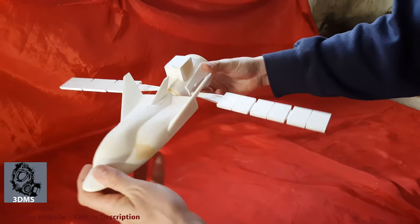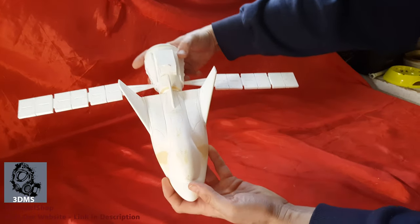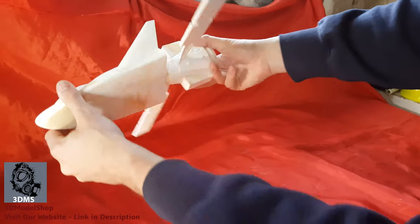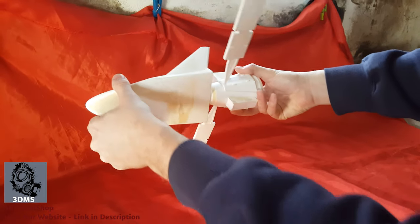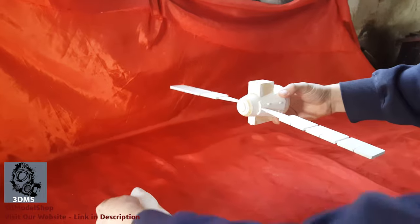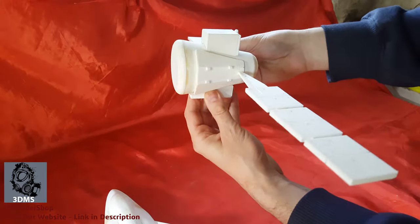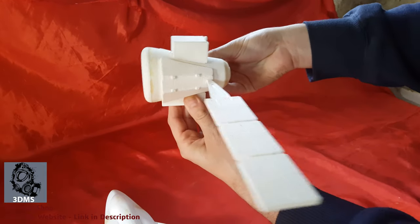It's going to connect like this. This is the full assembly — there we go. This is the back side. This is in a 1:48 scale.